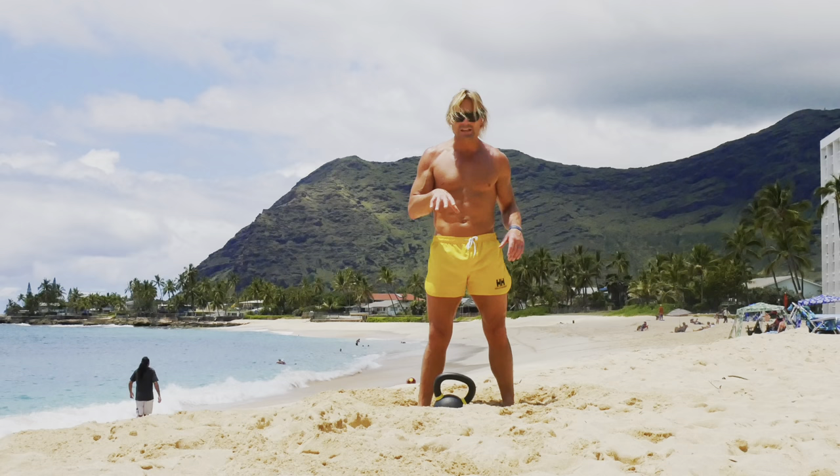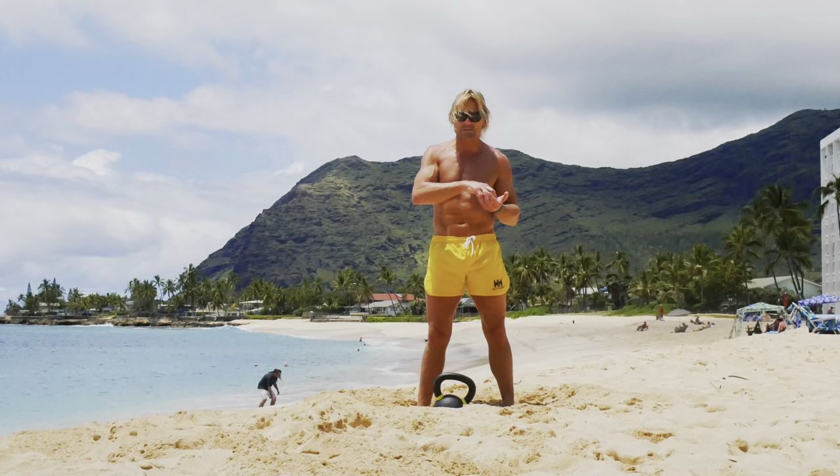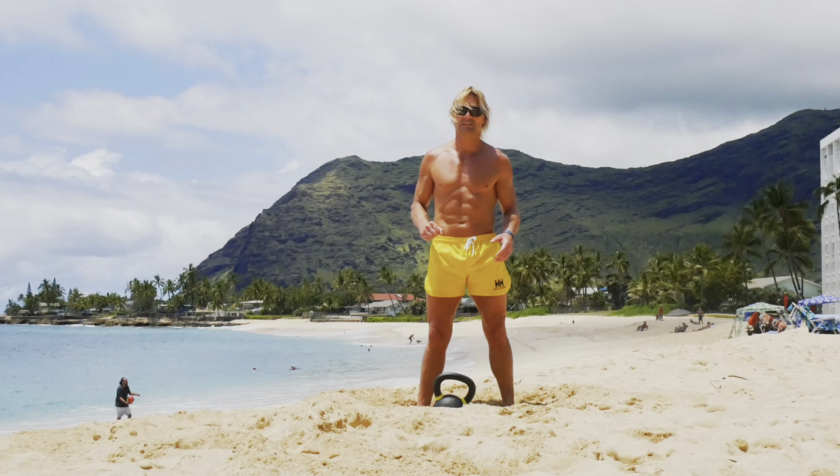Welcome back to another Kettlebell Keith Beach workout. For this workout all you need is one kettlebell. I'm going to use a 16 kilo for this workout. Let's try to run through it together. For the first round we're going to do 10 squats per side, then 10 lunges per side, then 10 squat kicks per side, and then 10 slingshots per side. There are four chapters in this workout, follow along with me.